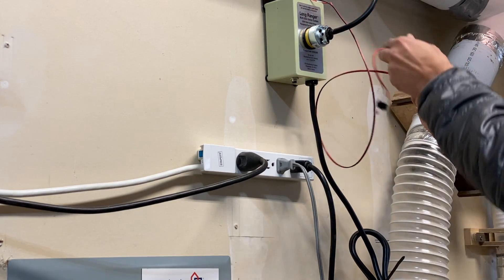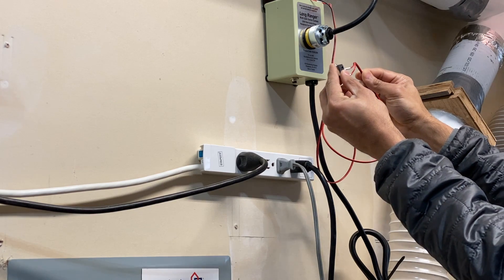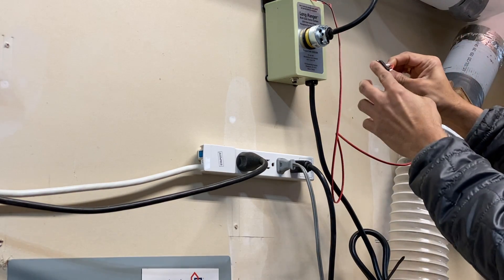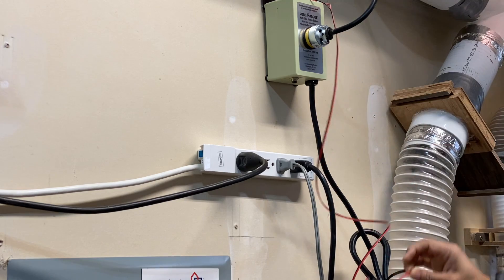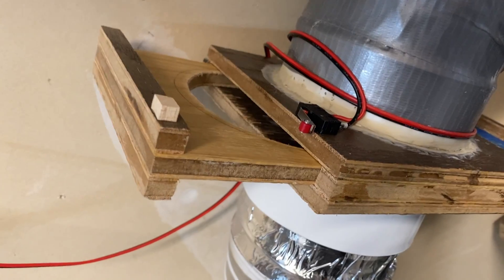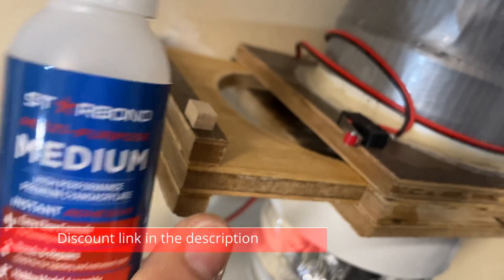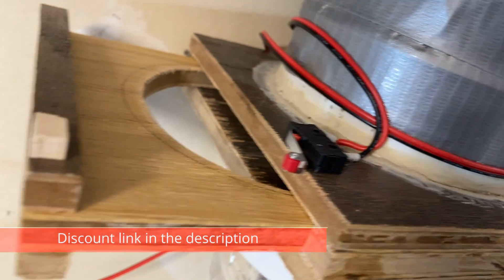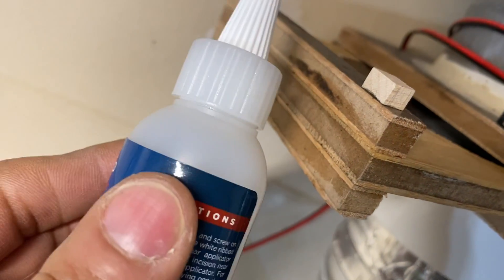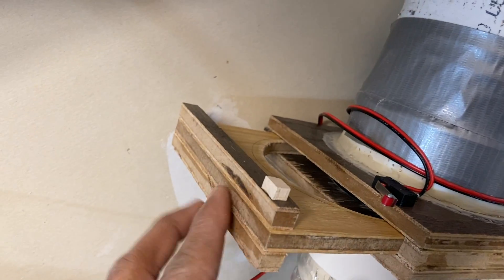Once the micro switch was ready I tested it again. As you can see, once we press the switch it clicks and the dust collector turns on — that means the soldering was done properly. To attach the micro switches to the blast gates I used some Star Bond super glue, which is awesome and a real time-saver. I used the super glue and the activator to also attach a small maple piece that opens and shuts the blast gate micro switch.